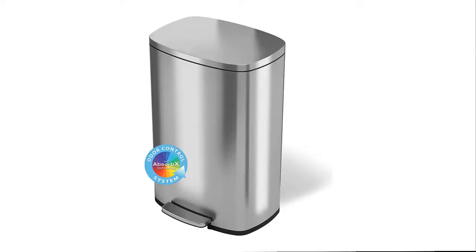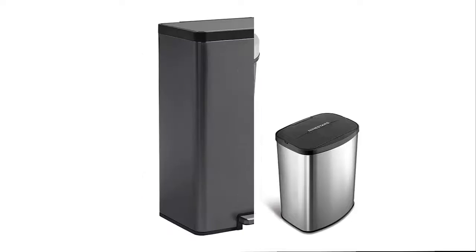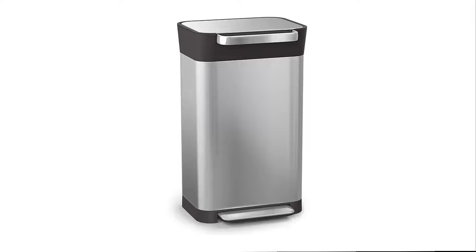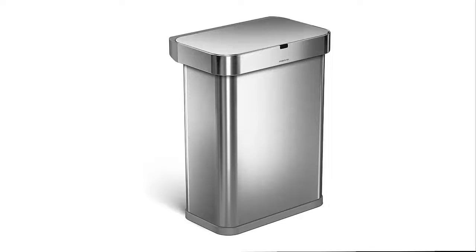Hello everyone, today we'll take a look at the best smart trash can on the market. I made this list based on my personal opinion, and I'll try to help you find the one for your needs. To see the most up-to-date prices and find out more information, you can check out the links in the description below.